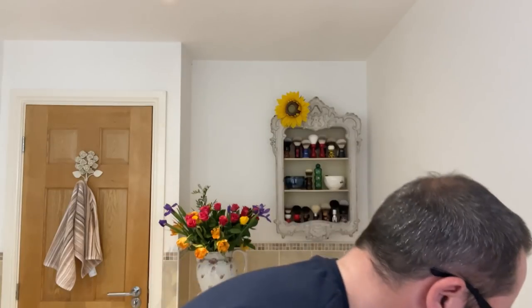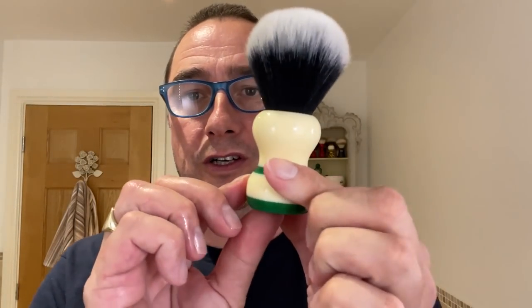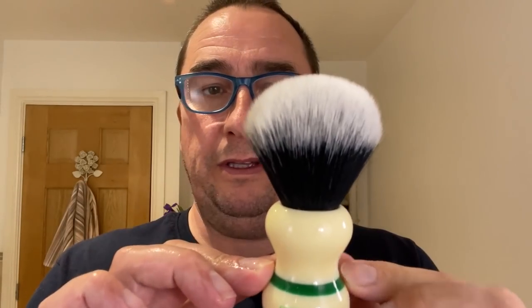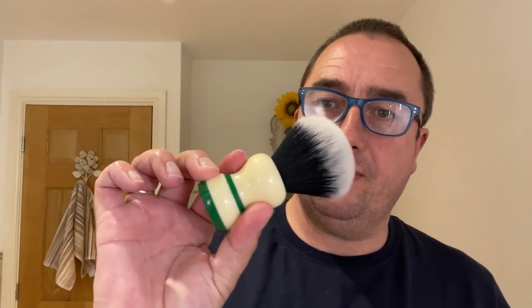So that's the choice of shaving cream — Taylor of Old Bond Street. Their soap's good as well, I like their soap. I'm going to put the lid back on so it's safe. Brush of choice is going to be the Sterling, the green band, with the Tuxedo Synthetic Knot — I think 22mm, or 24. Lovely brush.